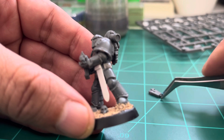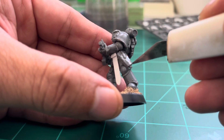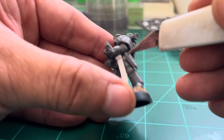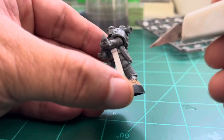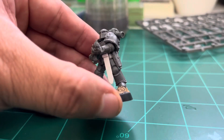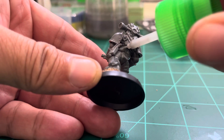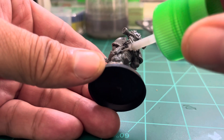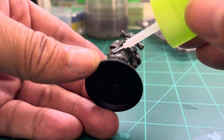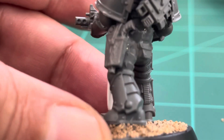I'm putting some cement on top to make sure it really bonds, and now comes the side arm for the Space Marine. Make sure it is well attached. With plastic cement you have some time to work — it's not like super glue. I'm using the knife to position it, which is a good tool so you don't use your fingers too much. I'm also putting a little bit of cement behind the holster, because it's gonna bond the back of the pistol to the side of the body, making it more resilient and resistant.